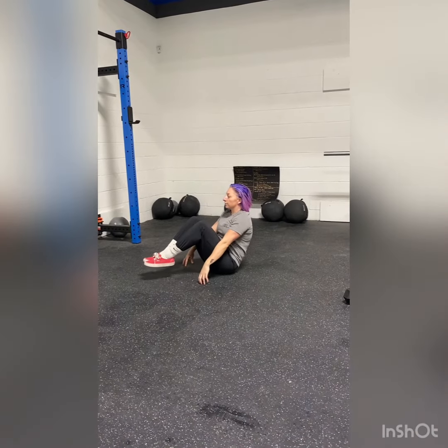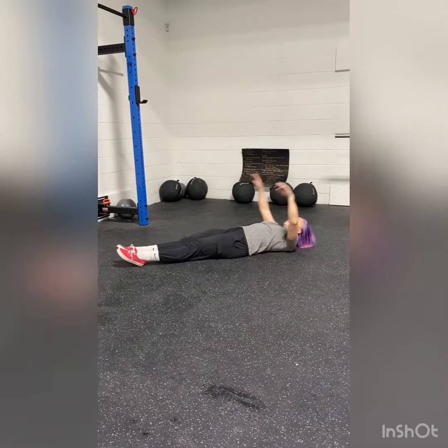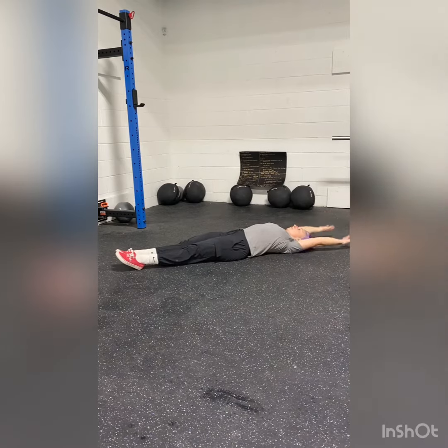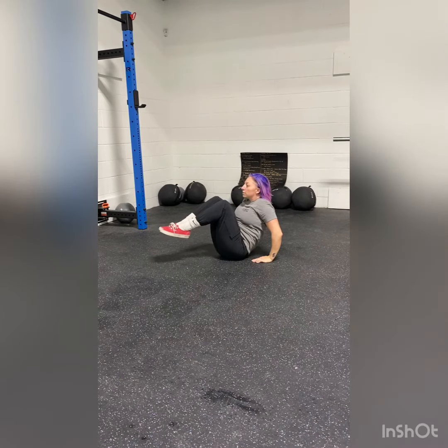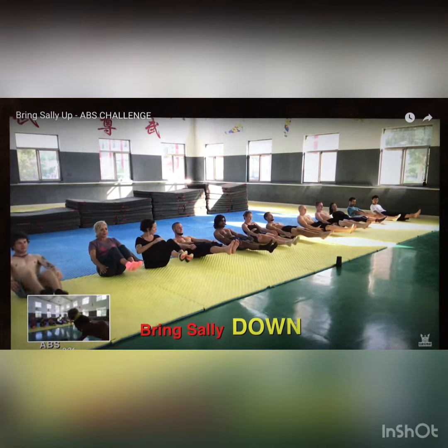If we wanted to scale it down, then we have the option to just do a sit-up and go to complete neutral on the ground. Sit up and back to neutral. This is a good demo, and this is a good demo.